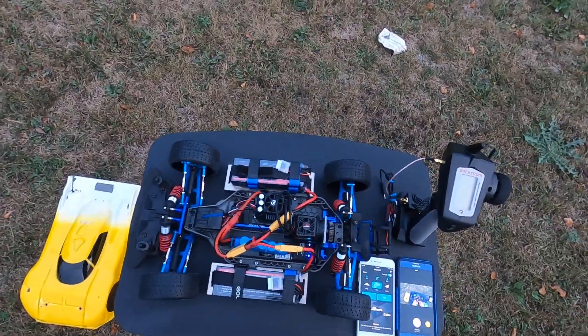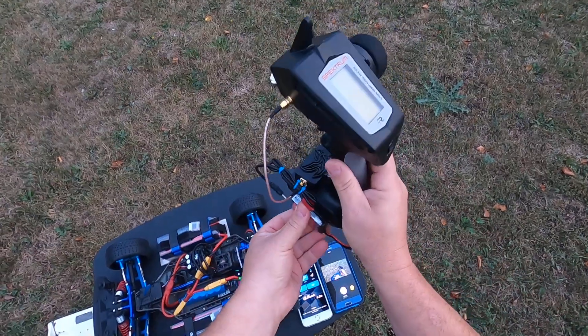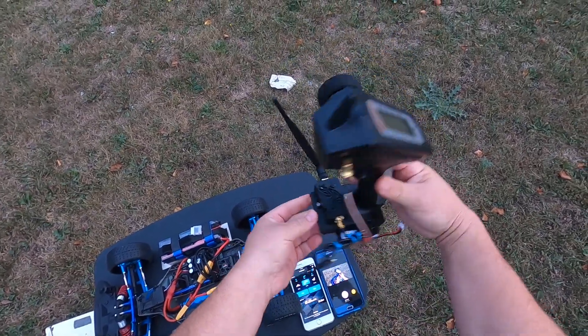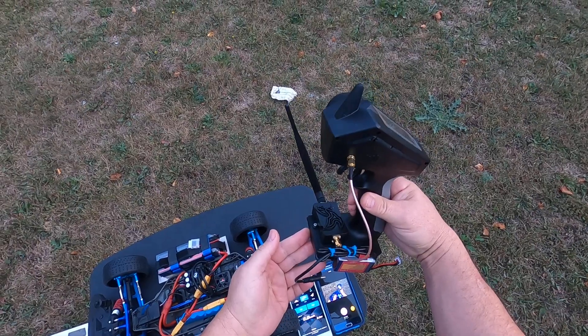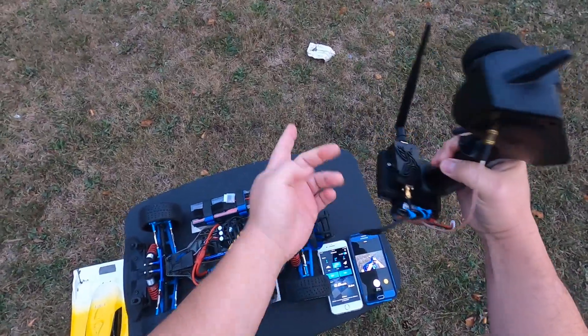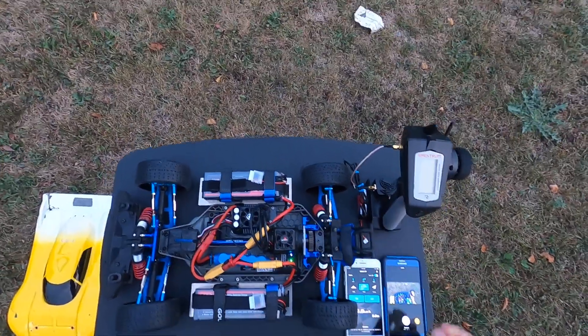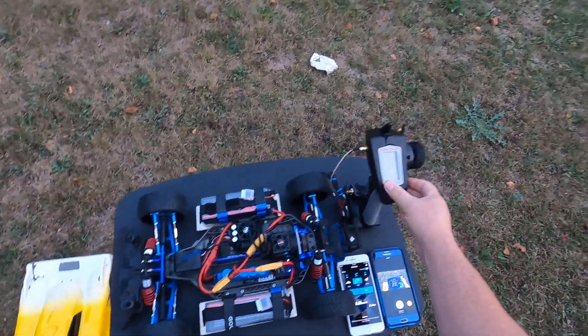I also put a booster on my radio — a radio booster. I'll put a link to how I did that; it's very easy. I won't have any problems with range now, I hope.